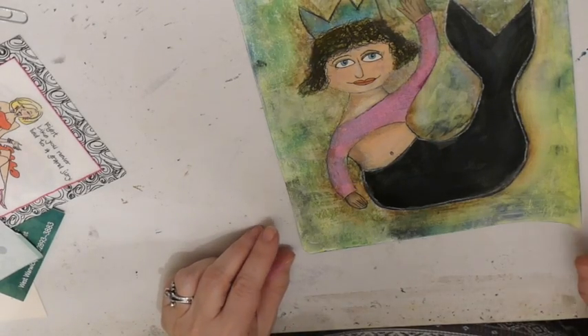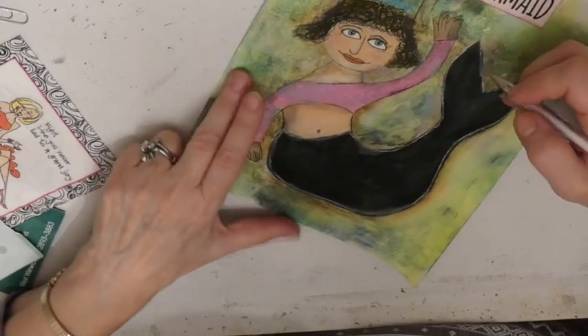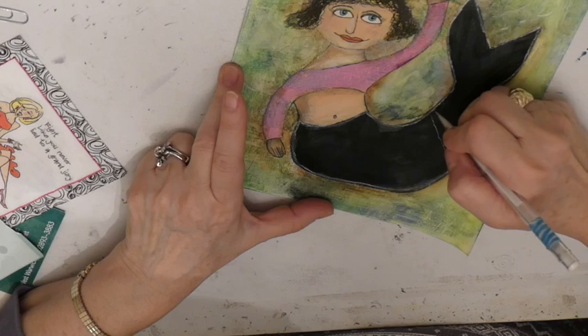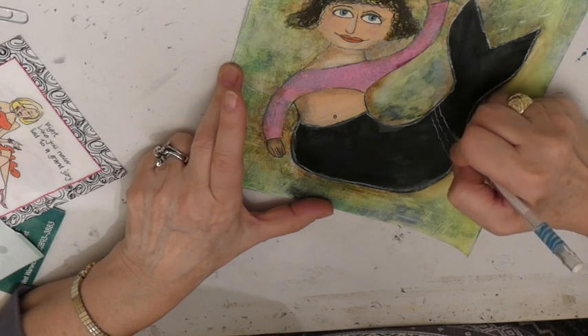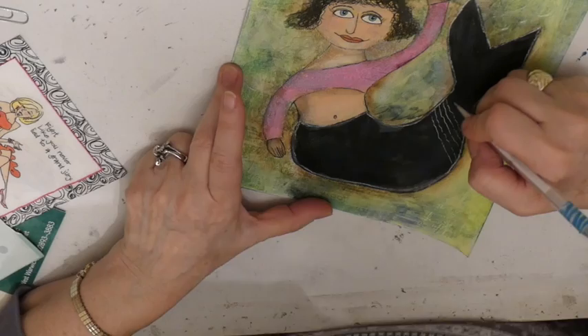So I have it all outlined. Now I want to make scales. I think I am going to start here and just make lines — they are not straight, but I am trying to get them spaced the same.